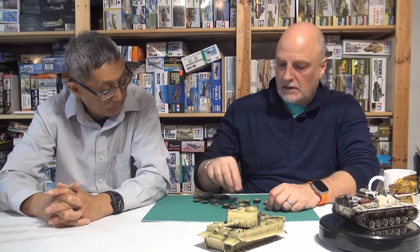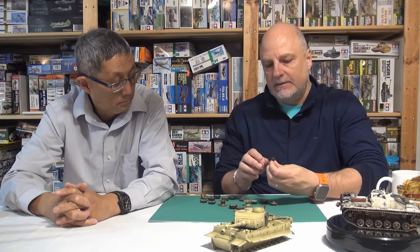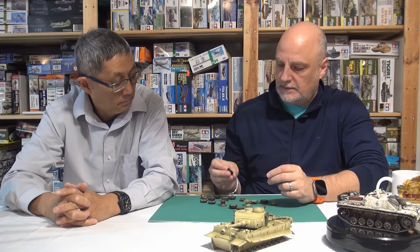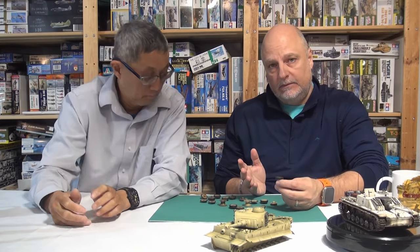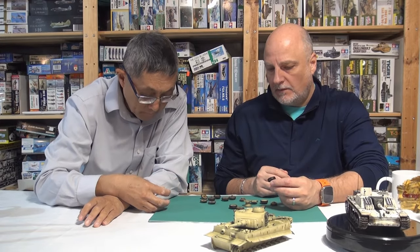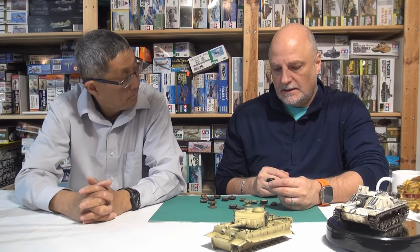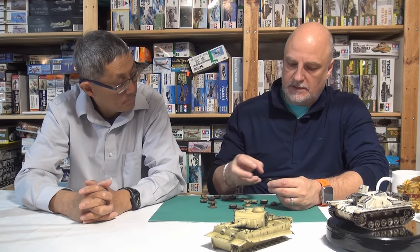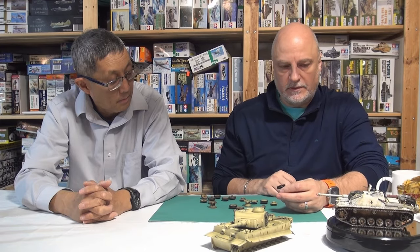For today we're going to focus on road wheels. I think the Tiger is a great subject to do road wheels because they're a little bit larger. There are like 48 of them altogether, and there's a lot of real estate to work with, so it's a little bit easier than doing the road wheels for the Panzer III chassis.